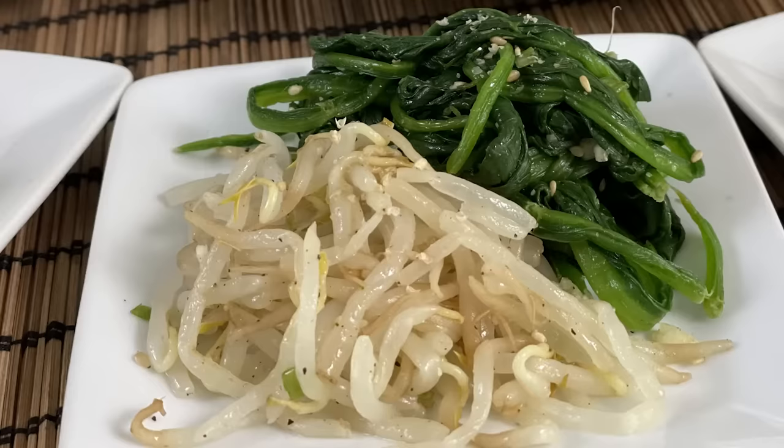Hi everyone, welcome back. Now if you know Korean food, it is not complete without banchan or side dishes. It can be as simple as one or two or as elaborate as a dozen. Today I'm going to show you five simple banchan or side dishes that you can make in a matter of minutes to round out your meal. Let me show you what they are real quick.